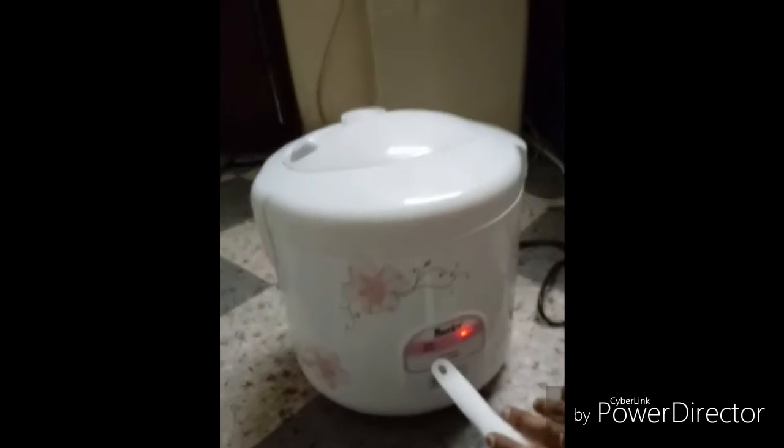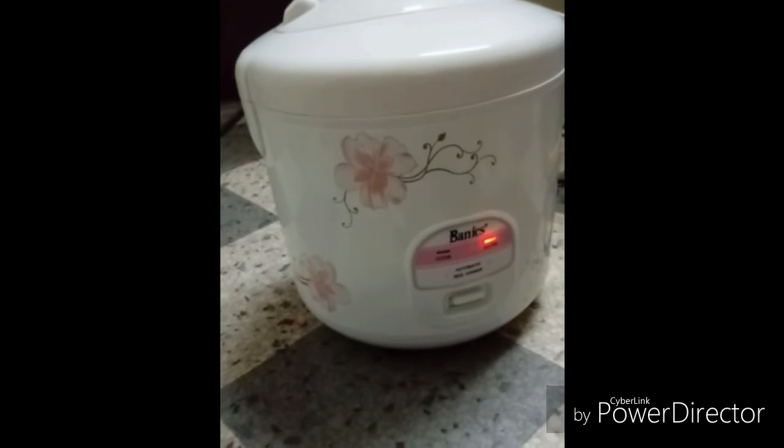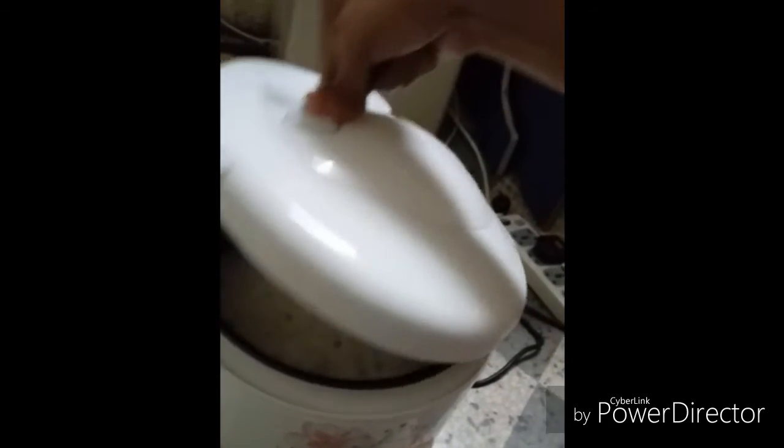Now you can see the light has changed from 'cook' to 'warm.' I will show you how it looks — how nice it is! Our rice is ready.